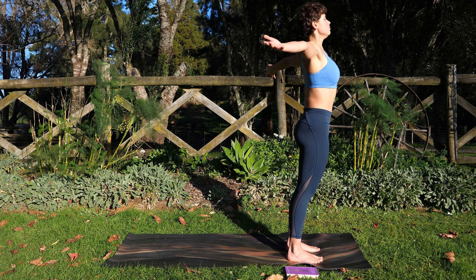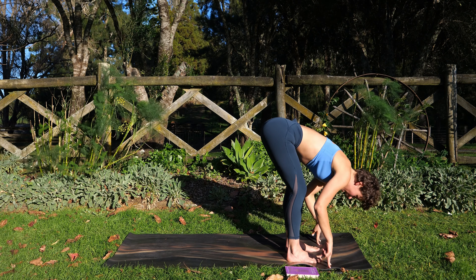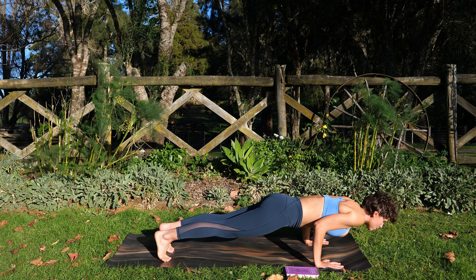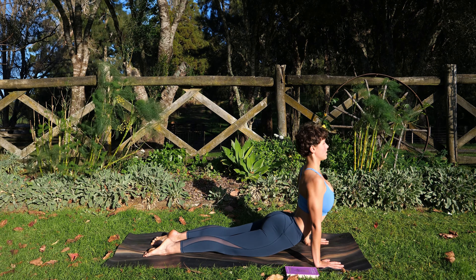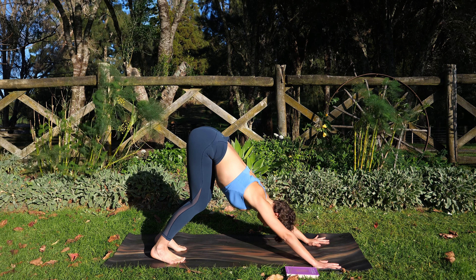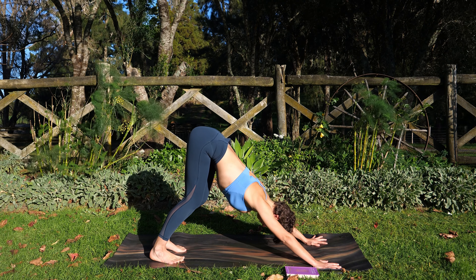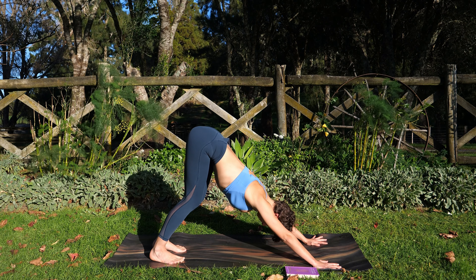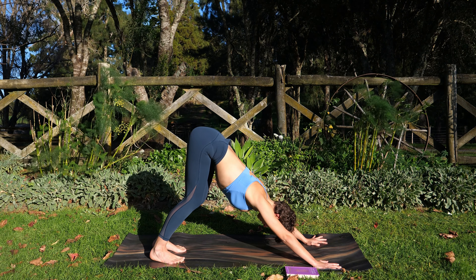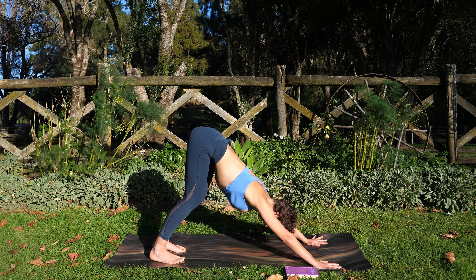Inhale — salute the sun. Exhale, fold forward. Inhale, halfway lift. Exhale, hands down, step back — Chaturanga, elbows tuck in close. Inhale to rise, squeeze the inner legs together. Exhale — downward facing dog, three breaths. This is not a resting pose, this is an active pose. Press through the hands, drive the weight back with the upper body.